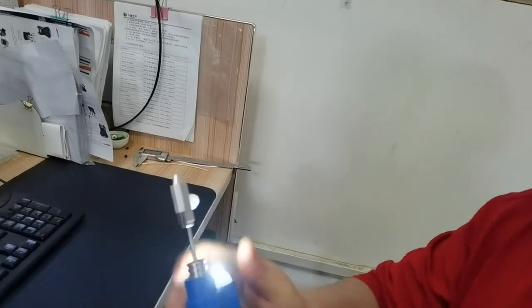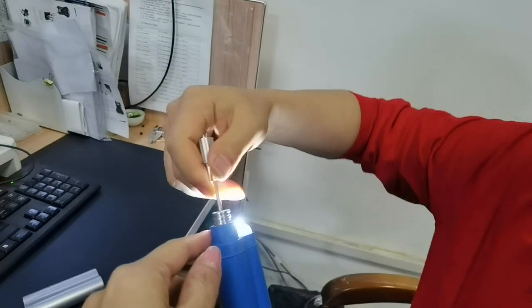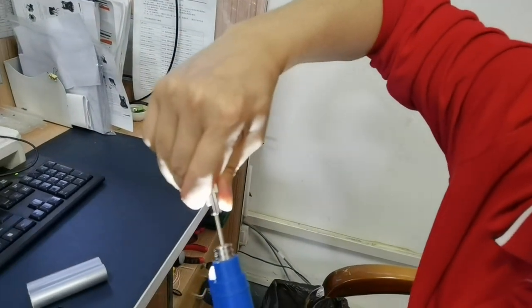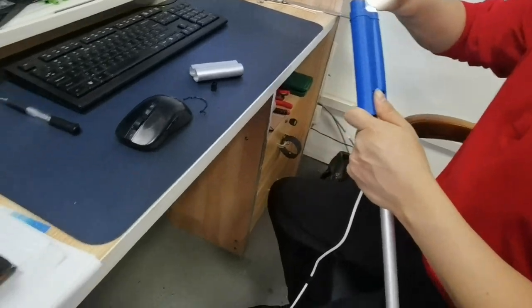This is to fix the invisible fiber cable. Fiber is put here. Power is connected to the power bank.